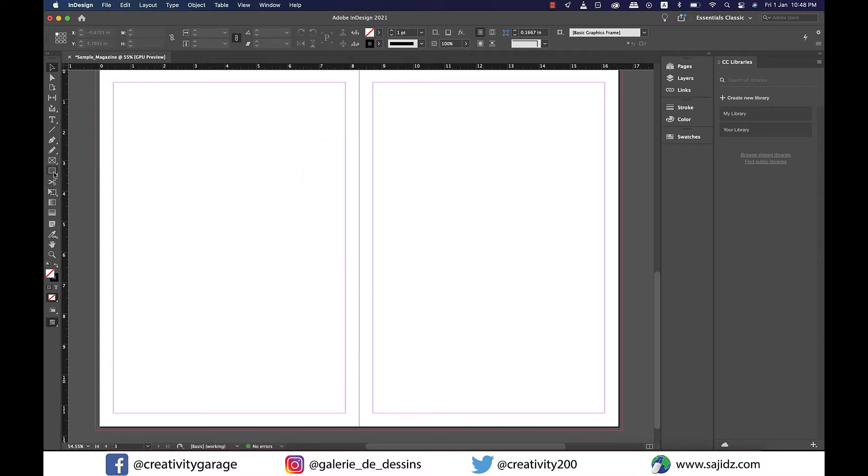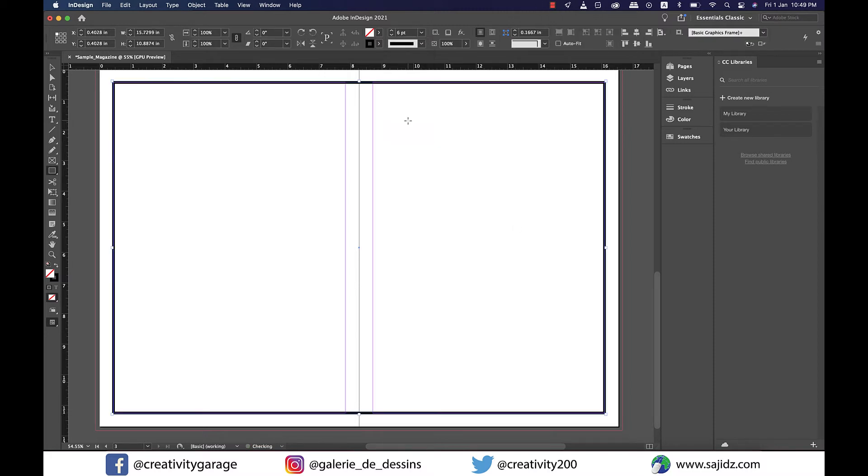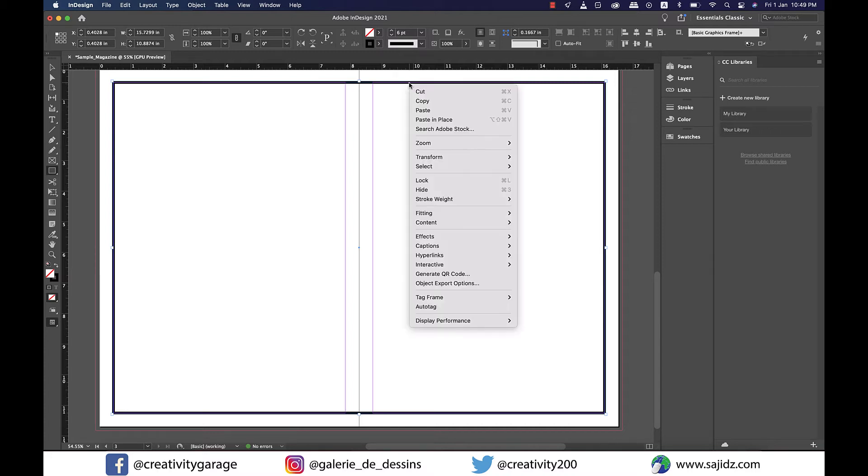Now I'm going to grab the Rectangle tool and make a rectangle covering both pages. From the toolbar on top, I'll change the stroke weight to 6 points. To avoid moving the rectangle accidentally, I'll select it, right-click, and lock it. You can also use the shortcut Command+L on a Mac or Control+L on a PC.